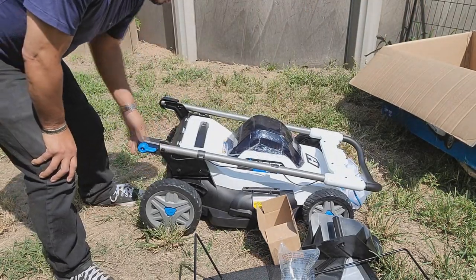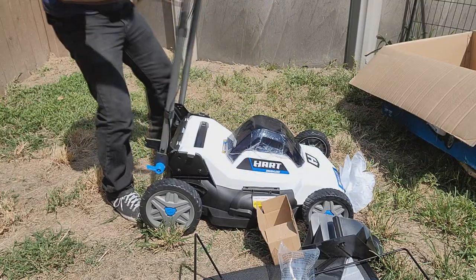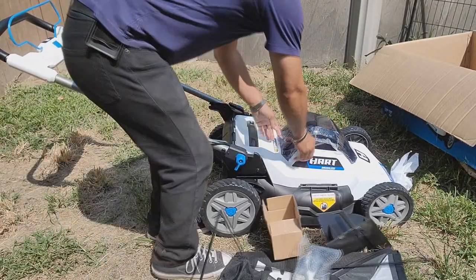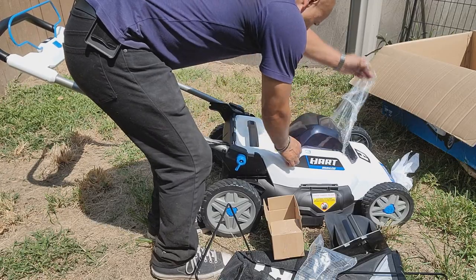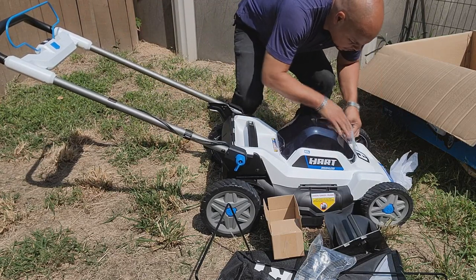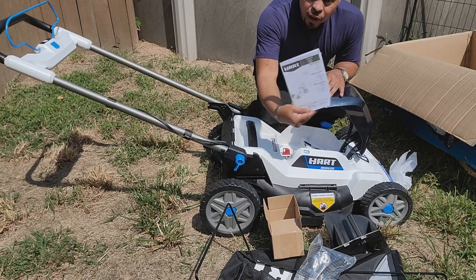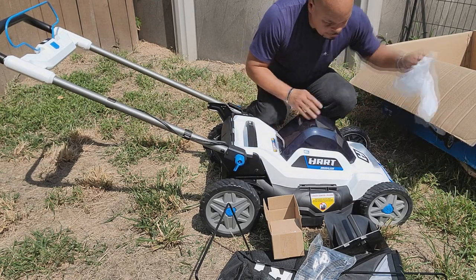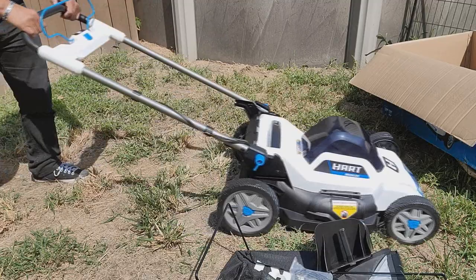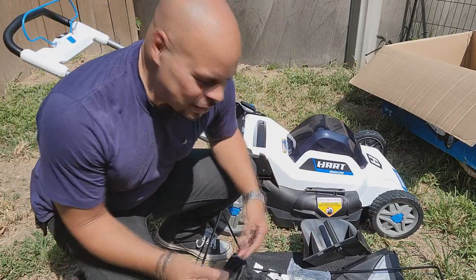And this here — this is the lawnmower. This is my first time seeing it in person. Okay, this looks like a cover to hold the batteries. Take this plastic off. Instruction manual right there. That looks cool — I'm liking it so far, just the way it looks.